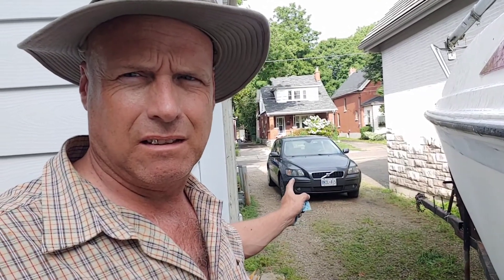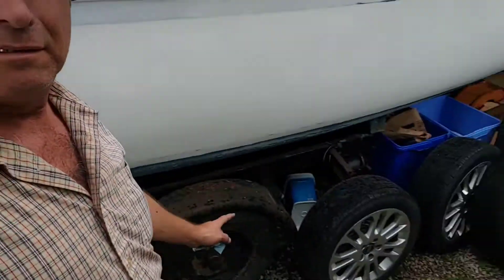Hey look, the car's still here, and so are the tires. A guy came to take a look at it today and he gave me a deposit. He doesn't have any place to work on it yet, but next week he will, so he'll pick it up next week. He may as well order his parts now.